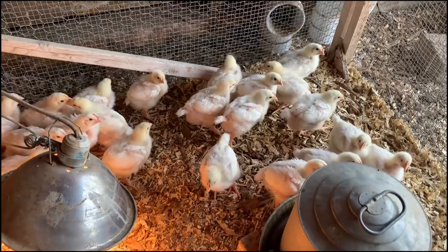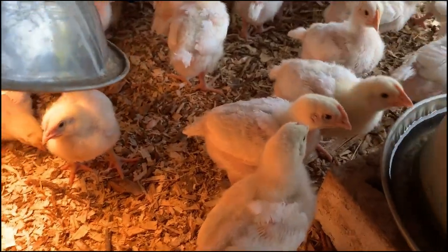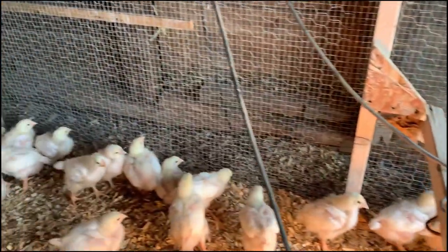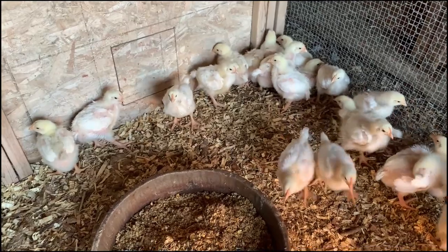These meatheads are two weeks old. You can see that they've got most of their adult feathers. I'll probably leave them in the brooder over the weekend and get them on pasture.